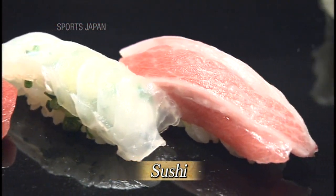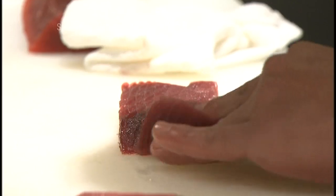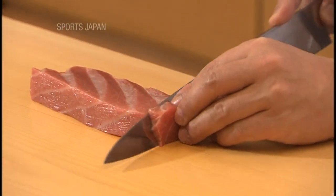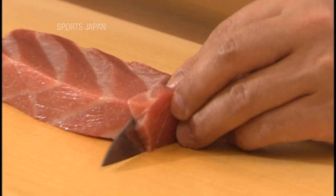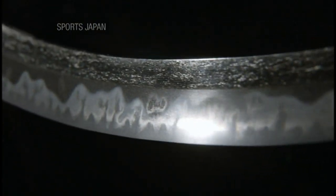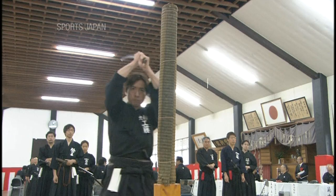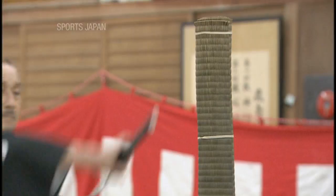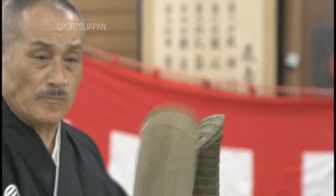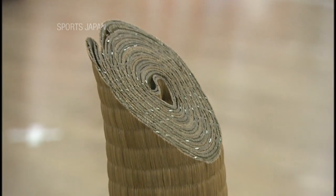Sushi is loved by people all over the world. Using a sushi knife requires much skill — tricks of the trade include the angle of the knife, the smoothness of the blade work, and an understanding of its characteristics. Similarly, Batodo, the Japanese art of drawing and cutting with a sword, also requires much skill. Competitors aim to produce the cleanest and smoothest cuts, slicing through straw-mat targets that represent opponents.